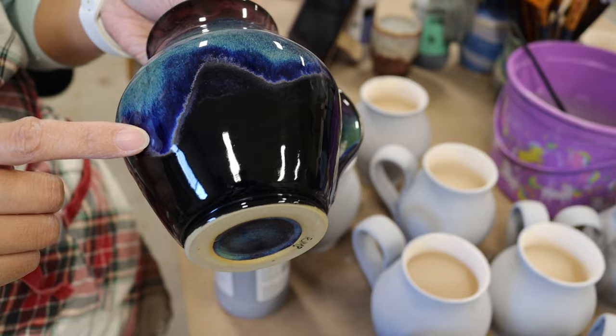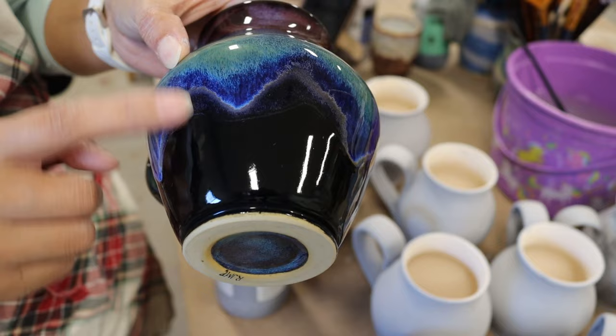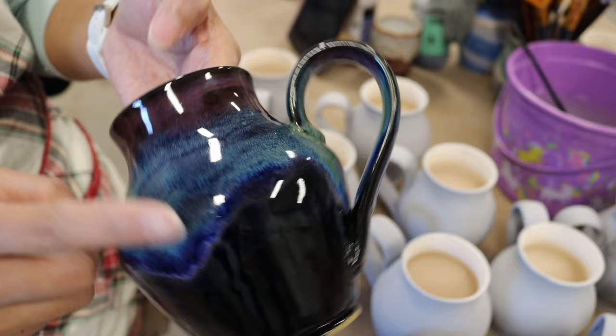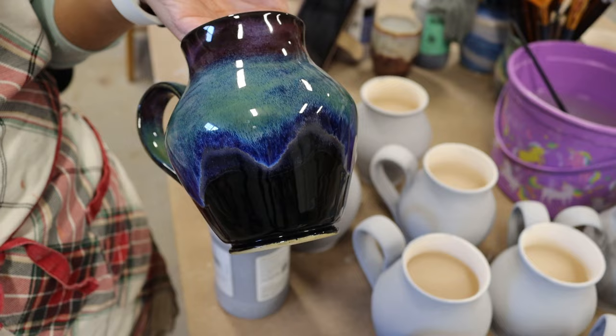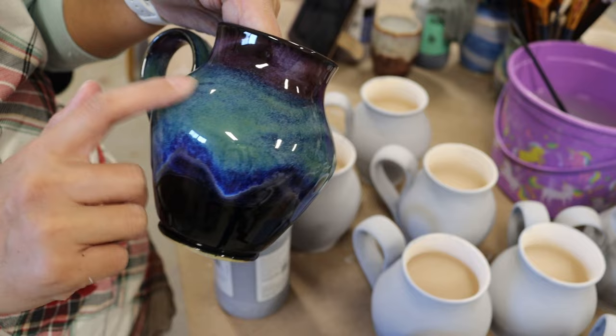The blue part you're seeing there is the indigo float overlapping the third coat of obsidian. I want the solid black at the bottom half of the mug — that's why I put three coats. If I put three coats of obsidian all the way to the rim, the seaweed is going to show up as a very dark almost blue-green color. So in order to get the bright green from the seaweed, I only do two coats of obsidian and I do four coats of the seaweed.